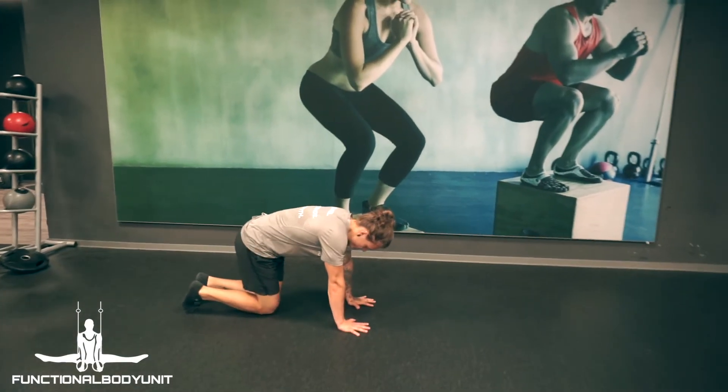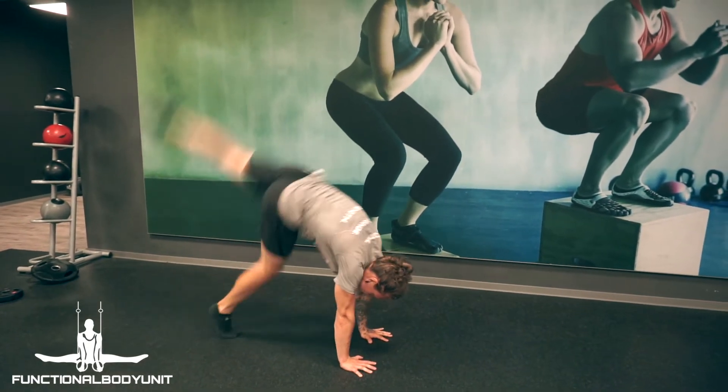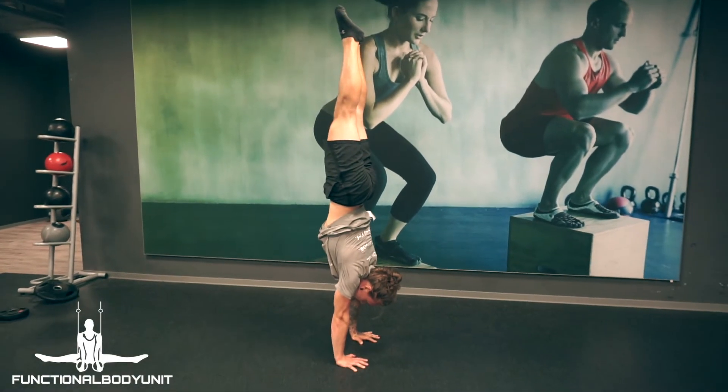As you get good with one leg, try to alternate between right and left foot being the leading leg to really master the kick up to its best.